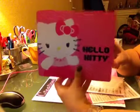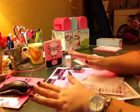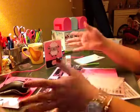Even my Hello Kitty mouse pad is pink and black — I bought it at Walmart, I think it was so cute. If you go on my blog, you're gonna see everything is pink, white and black. I just love it.